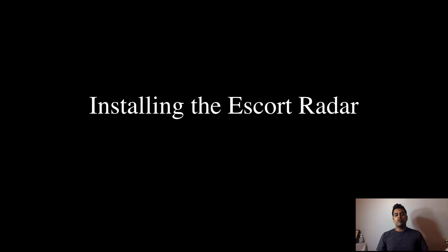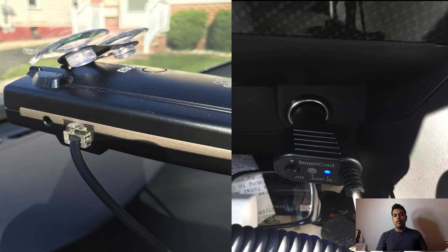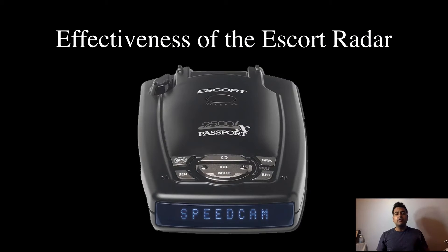Installing and connecting the radar is really quick and convenient. All you do is take the physical radar, take the cable and plug it into the power input on the radar itself, then connect the other end into the 12-volt socket in your car. After that, just turn your car on and the radar detector should automatically turn on. If it doesn't, just click the power button and you're good to go.